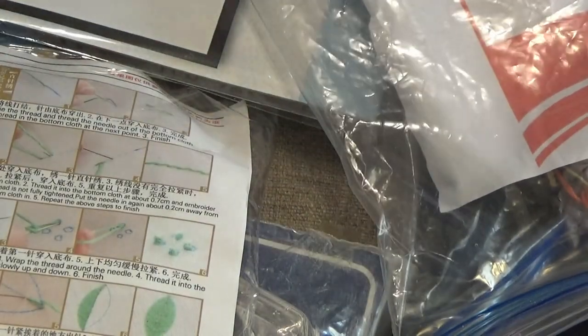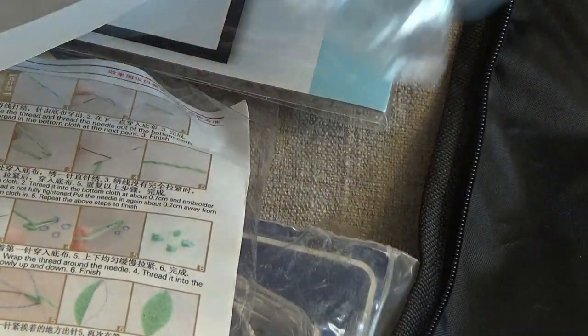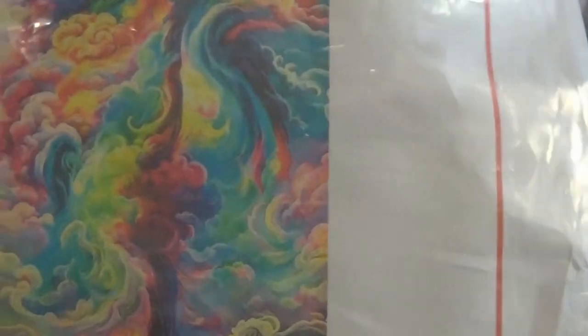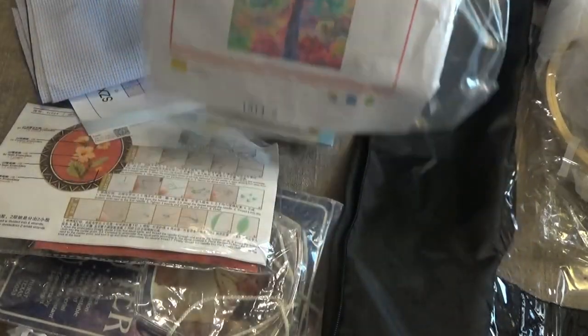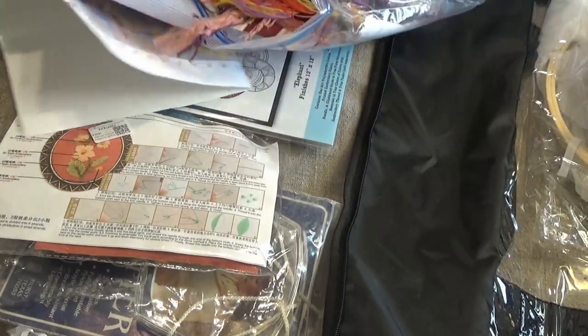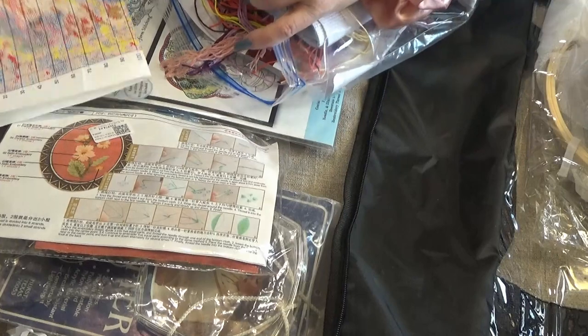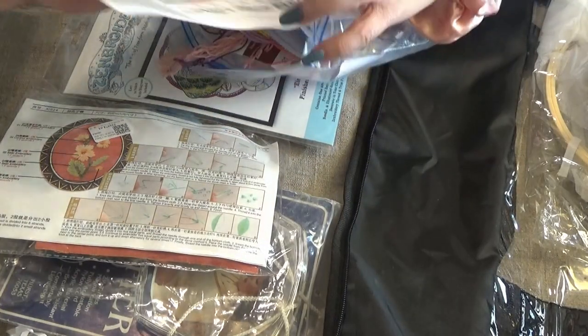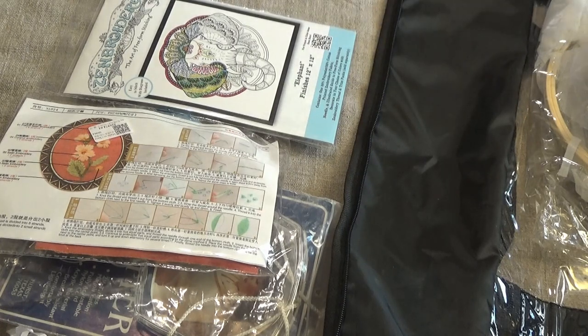That's a count-across — it's just a very stiff canvas. The colors are supposed to be phenomenal. I got this from a diamond painting company and I'll put a link down below if I can find out where I got it.